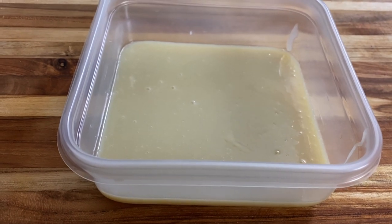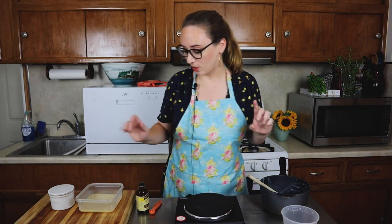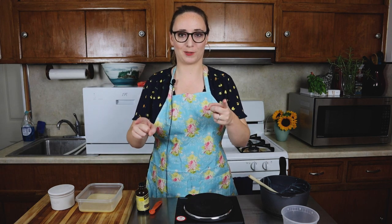It's pretty important that you don't try to mix this into your ice cream while it's still hot, because it will wreak havoc. I'm going to cover this up, put it in the fridge, and move on to our next step.